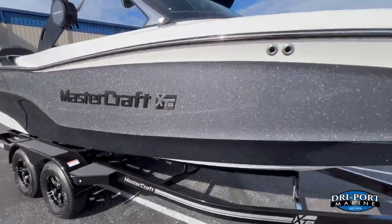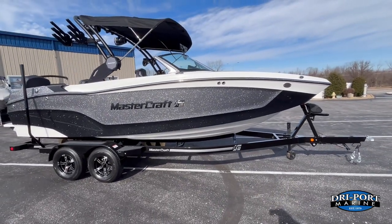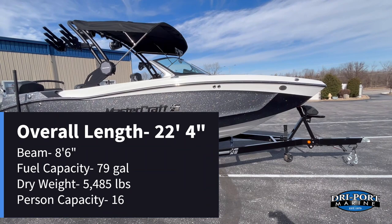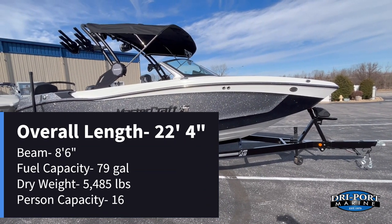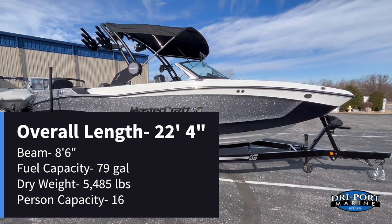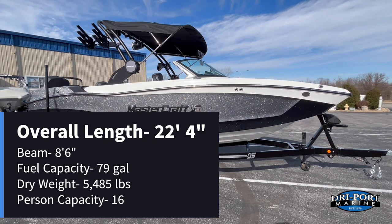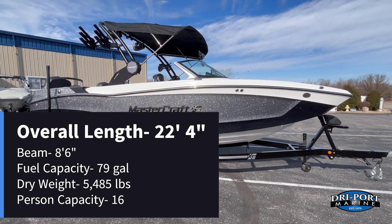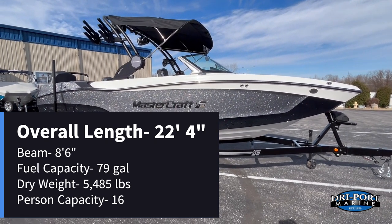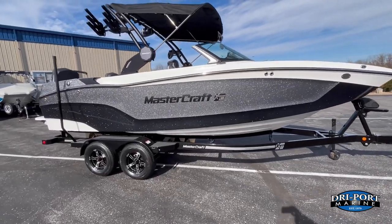Quick specs on this one before we begin the walkthrough: overall length is 22 feet 4 inches, 8-foot 6-inch beam, 79-gallon fuel capacity, dry weight just over 5,400 pounds at 5,485, and a 16-person seating capacity.